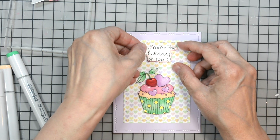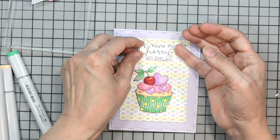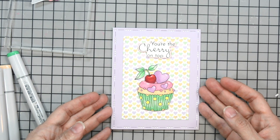I'm going to see if I can get this on here straight. Once I do, I press it into place. It was fussing a bit, but there we go — now it's straight and I can press it down.